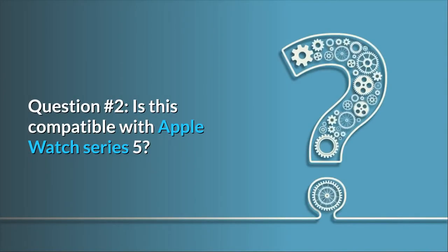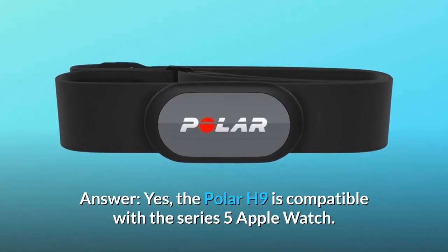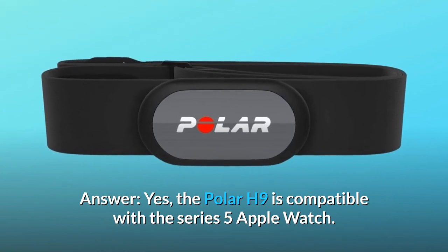Question 2: Is this compatible with Apple Watch Series 5? Answer: Yes, the Polar H9 is compatible with the Series 5 Apple Watch.